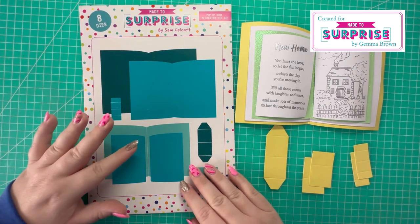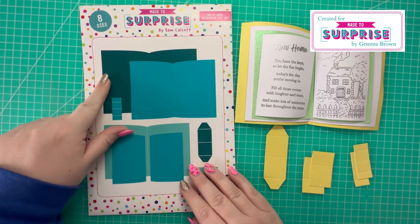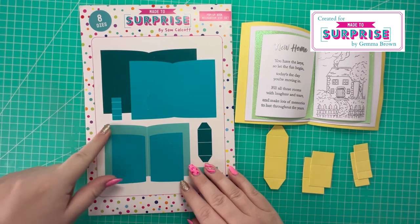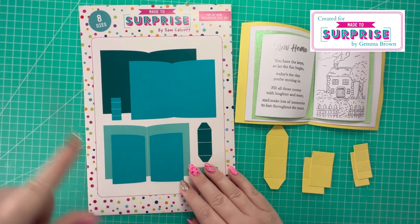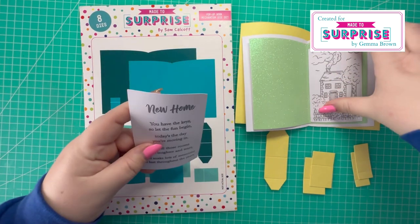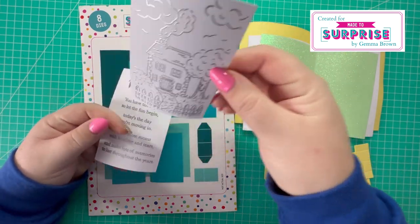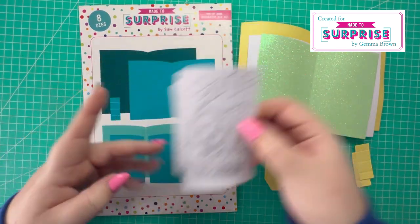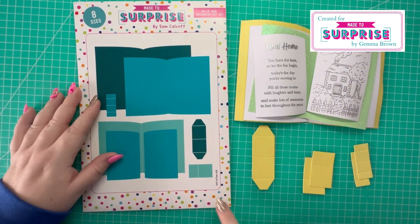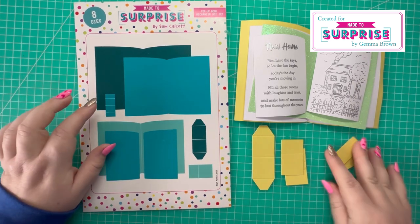And these two embossing folders: the Ditzy embossing folder and the Linen embossing folder. I'll talk you through the pieces I've die cut from this pop-up book mechanism die set. I have the largest piece in yellow, the next size down in white, this piece here in green glitter card stock, and then these two pieces in white. I've already gone ahead and heat embossed the New Home stamp and the picture image onto those white pieces.